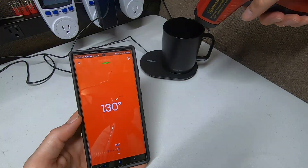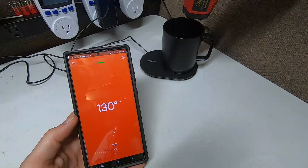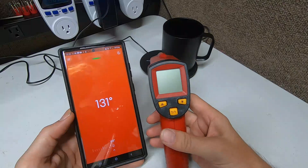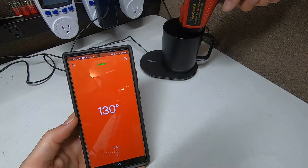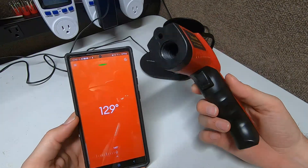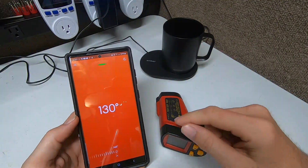I'm getting 125 to 129 degrees on the water surface — it's getting closer to our target. Water is hard to get an accurate reading on because you don't know if the laser is hitting the surface, the bottom, or the middle of the water — and the light reflects off it. But it's definitely in the right range. It said 129 at one point. Water is just very hard to measure with a laser thermometer because the light bounces off the surface.